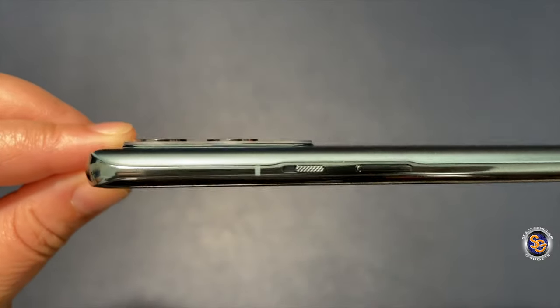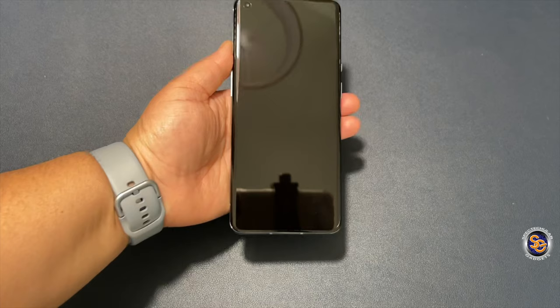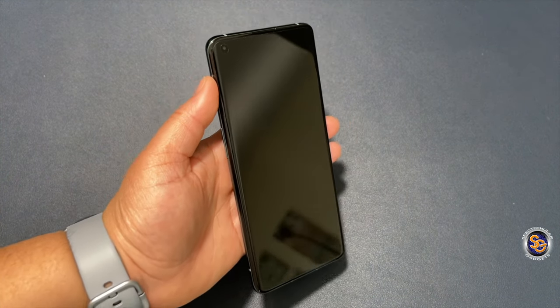Here's a quick look at the camera bump. The selfie camera uses a 16 megapixel Sony sensor, and this is a 120Hz AMOLED 6.7 inch display.